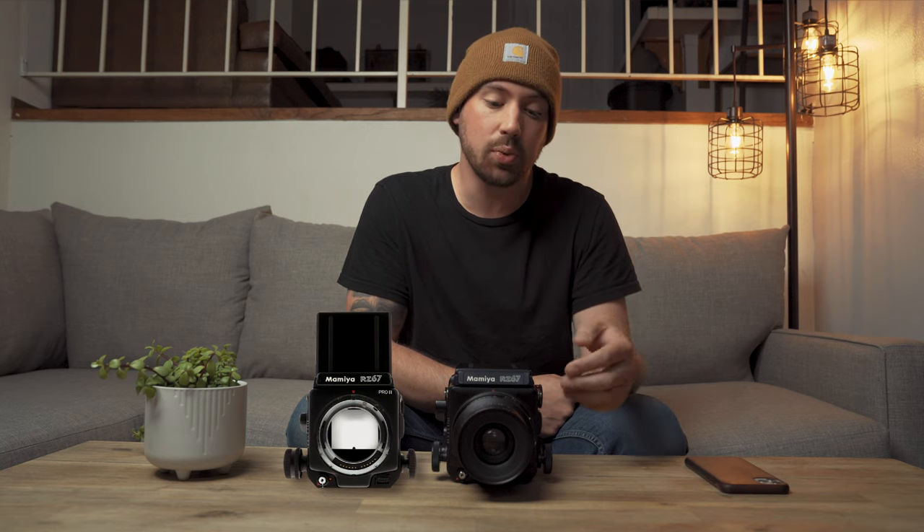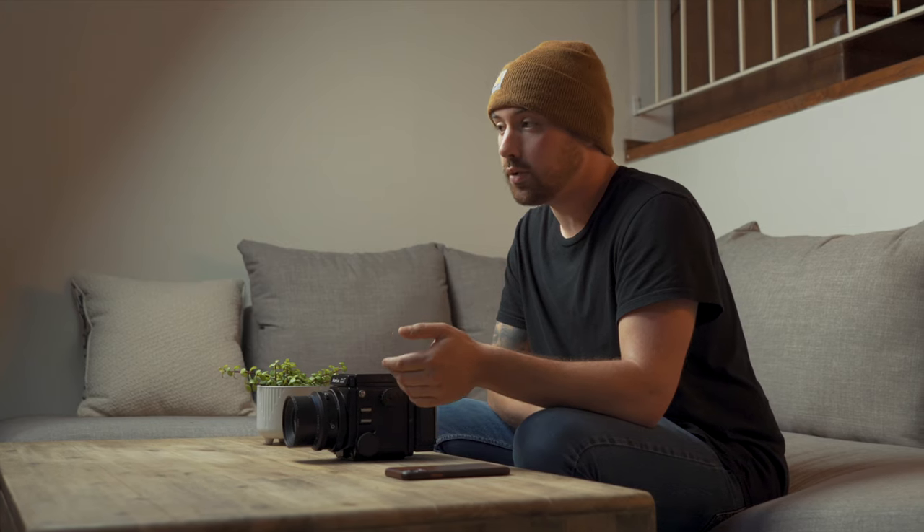The RB model was an all-mechanical model compared to the RZ, which is electronic. With the RB you can fire the shutter without a battery, whereas with the RZ you need a battery to fire the shutter because it's an electronic shutter. The model after was the RZ67 Pro 2, released in 1995. The minor differences between the RZ67 Pro and Pro 2 are half-stop shutter speeds and a fine focus knob.